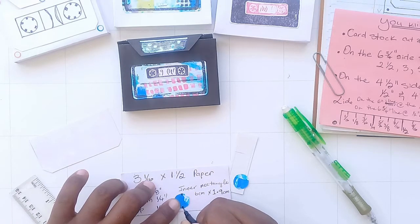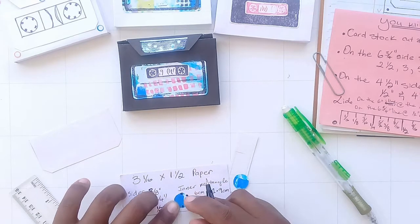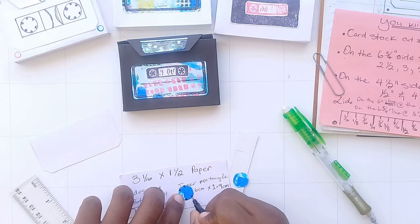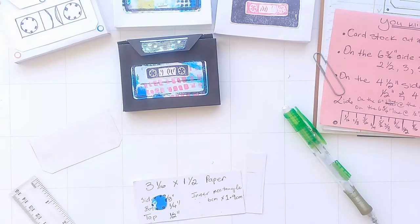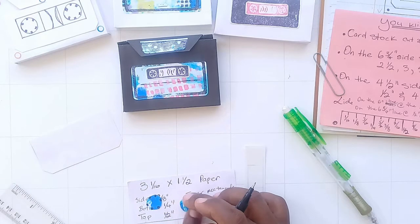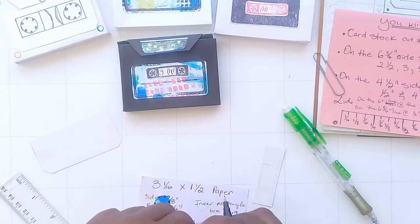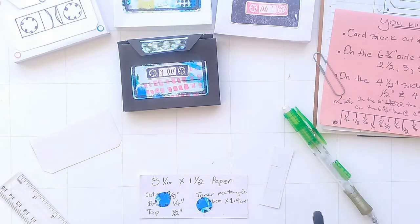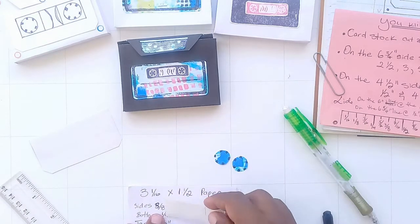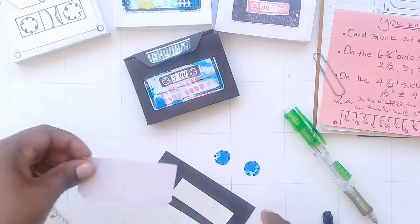Yes, I was about that cassette life back in the days when Britney Spears, Christina Aguilera, Backstreet Boys, and *NSYNC were the bomb diggity. That's the era I'm from. I do look younger than I am — people typically think I'm in my early twenties, but that is not the case. Just a little fun fact.